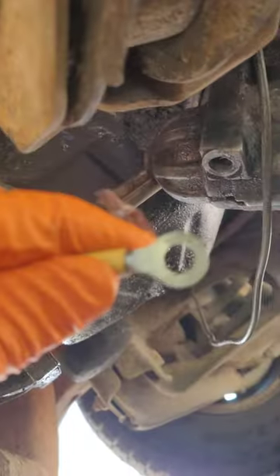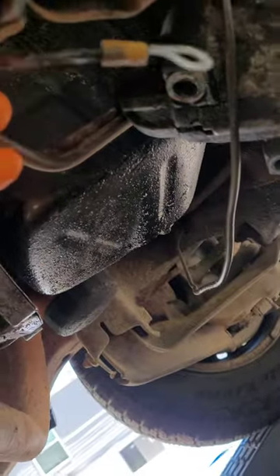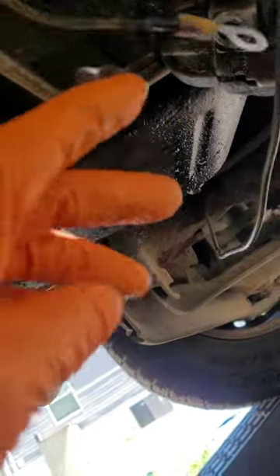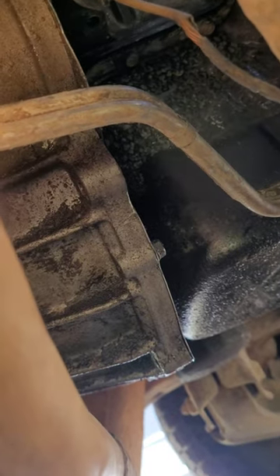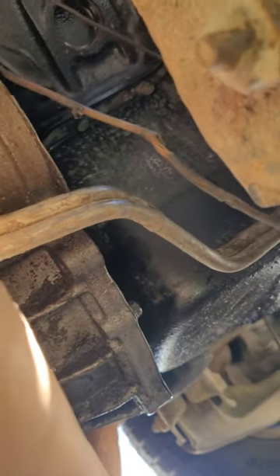I'm just going to cut the wire right there and redo it, and get rid of the rest of this. Hopefully that'll fix my problem. I hope if not, I'll be back to the drawing board. I don't know why it's not going to crank up, or I might try to do a push start. All right, so I got it.